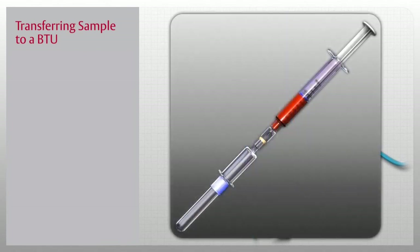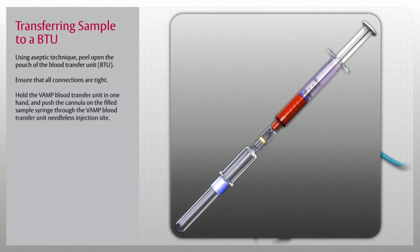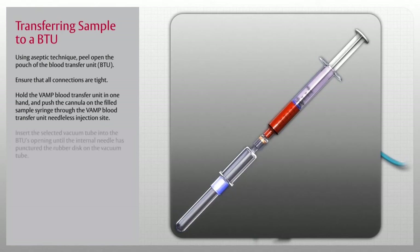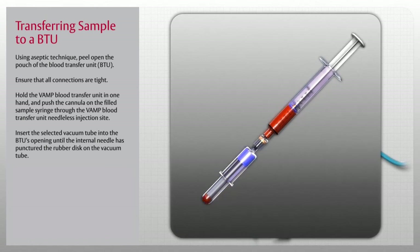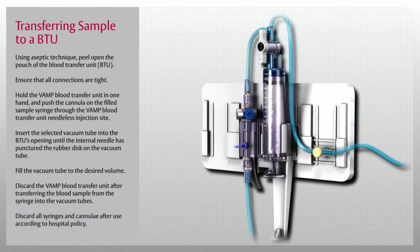To transfer the blood sample from the syringe to vacuum tubes, use the Blood Transfer Unit or BTU. Using aseptic technique, peel open the pouch and ensure that all connections are tight. Hold the VAMP Blood Transfer Unit in one hand and push the cannula on the filled sample syringe through the VAMP Blood Transfer Unit needleless injection site. Insert the selected vacuum tube into the BTU's opening until the internal needle has punctured the rubber disc on the vacuum tube. Fill the vacuum tube to the desired volume and repeat filling tubes according to the requirements for the patient's blood study. Discard the VAMP Blood Transfer Unit and all syringes and cannula after use according to hospital policy.